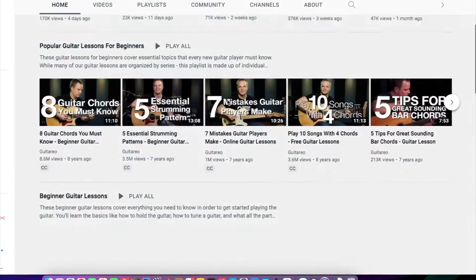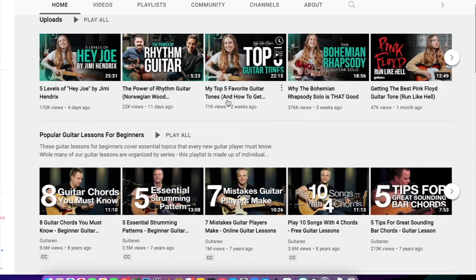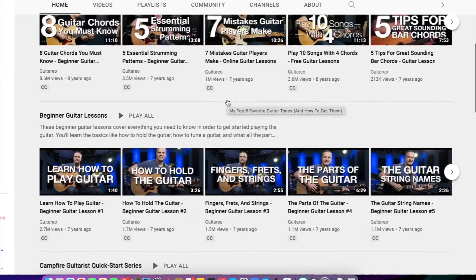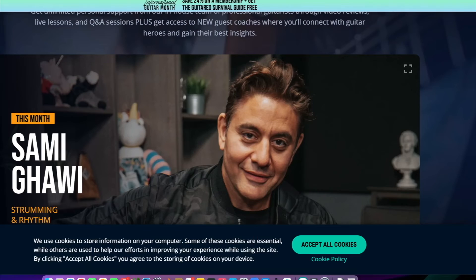So I went to the Guitario YouTube channel and you can see they've got a whole lot of cool teachers there. Yes, I am promoting these guys — no, I am not sponsored by Guitario. I'm simply showing you that these guys have been featured before on our channel, Active TV. And so I wanted to look at a different teacher, and then this led me further on to their website.